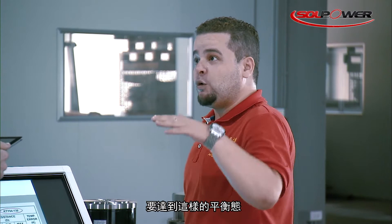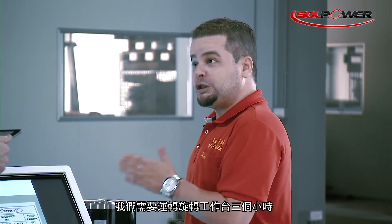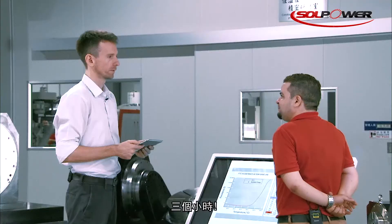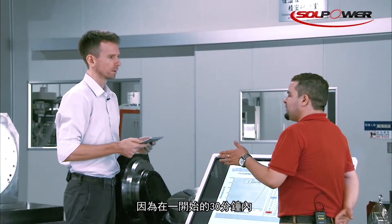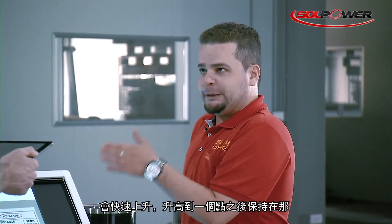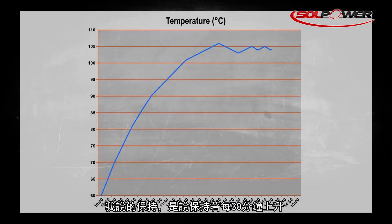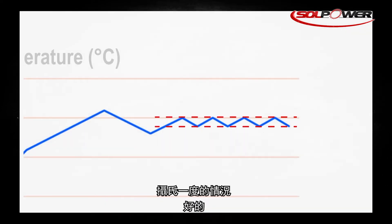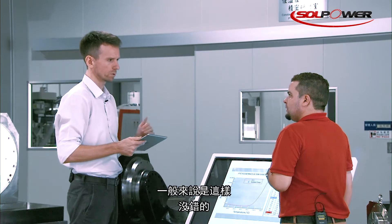To reach that temperature equilibrium, we run the rotary table for three hours. During the first 30 minutes the temperature rises rapidly, then starts to become stable — meaning it rises only about 1°C per 30 minutes. After three hours, it has reached the peak temperature.